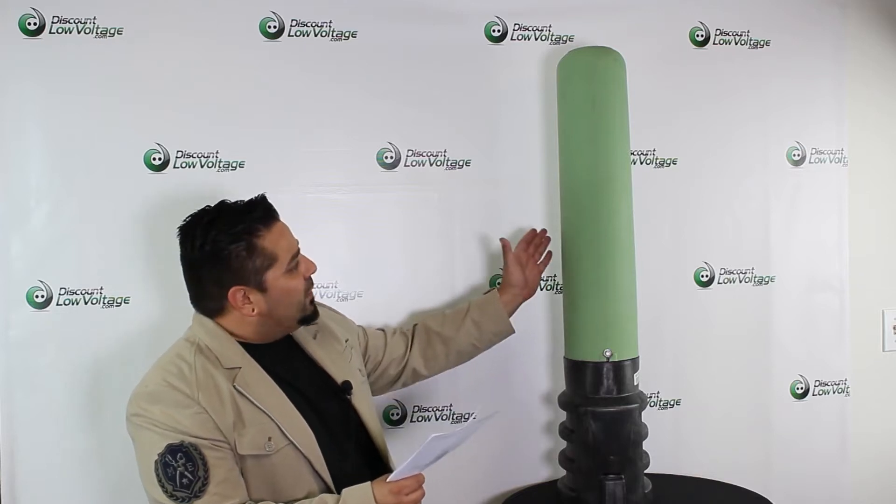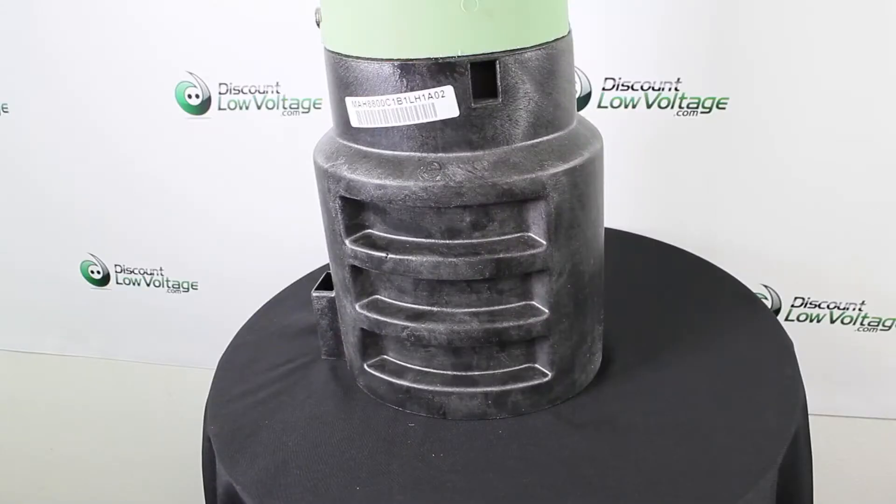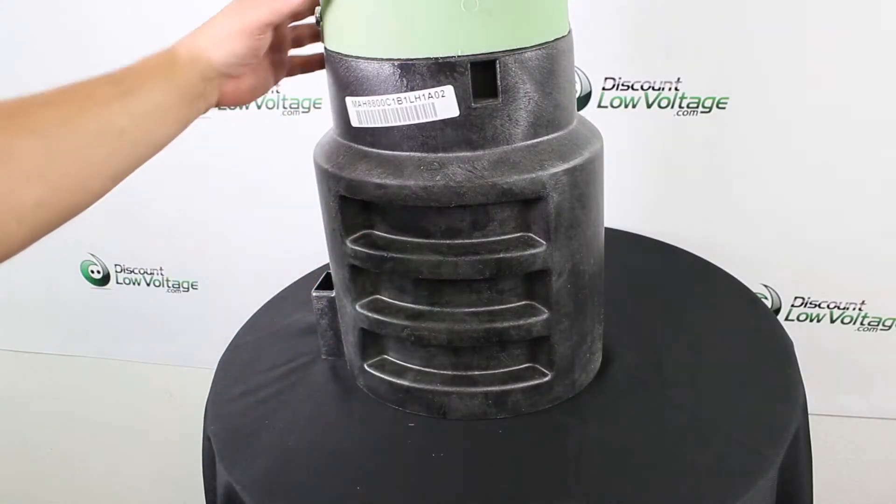Hey, what's up? I'm Mercy with discountlowvoltage.com, and today we're going to take a quick look at the Light Link 24 Slimline Pedestal. Let's crack it open and get a good look at it.